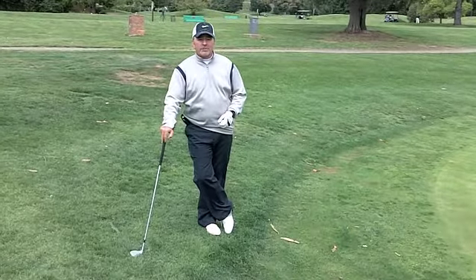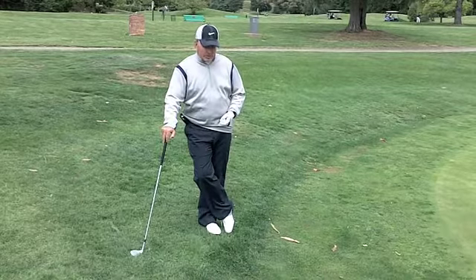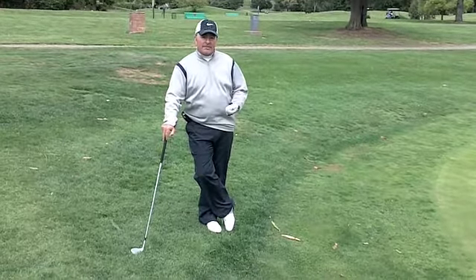I'm Dave DeLong, Director of Instruction of the Boundary Oak Golf Course. I'm going to show you how to hit a bump and run from a bad lie.